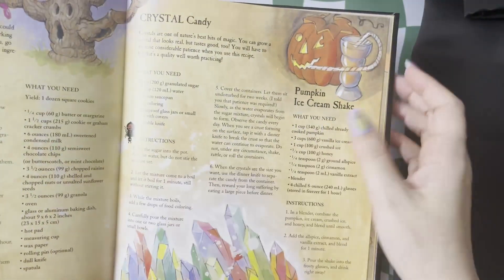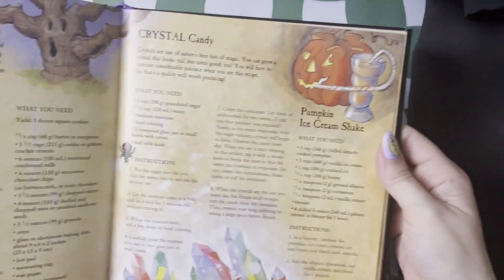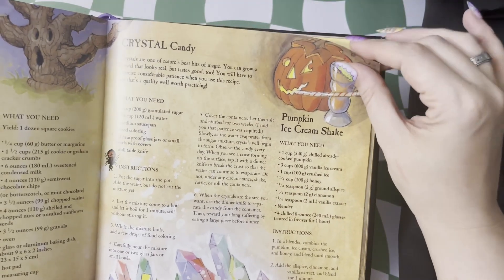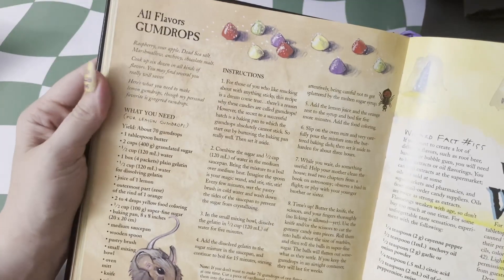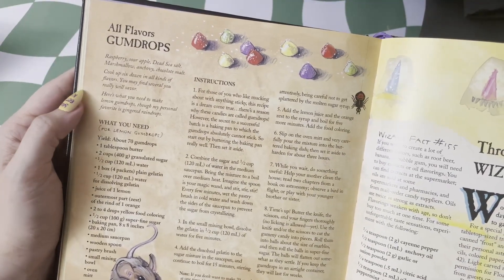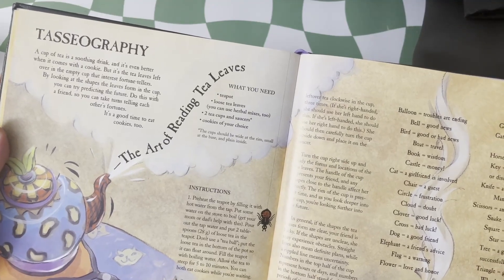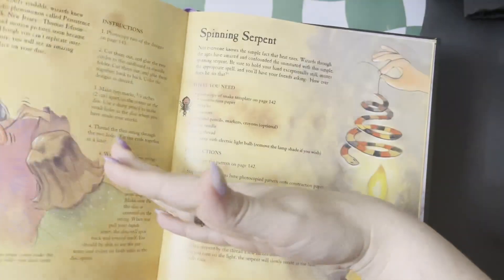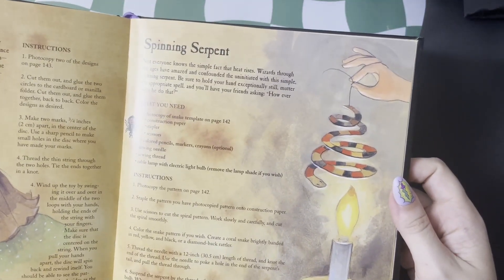We've got bat wings, petrified tree cookies, crystal candy — which I did try to make but it didn't work when I was younger — and some all-flavored gumdrops. And maybe at your wizard party you can read some tea leaves and do a little divination, find out the futures of your guests. You can show them your chromatrope or your magically spinning serpent.